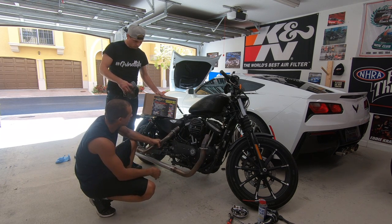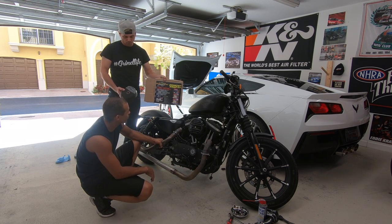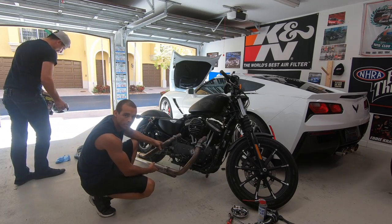We kind of just converted the stock pipes to drag pipes. He's going for the more bobber look, so we're going to use the exhaust wrap — we got that from Summit Racing. We're going to wrap these so they don't look bad and give it a better look, and then we'll be back up to the bike.